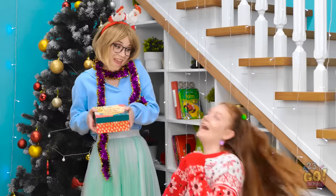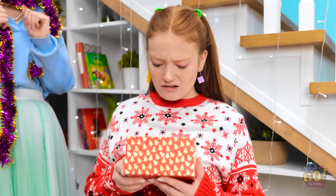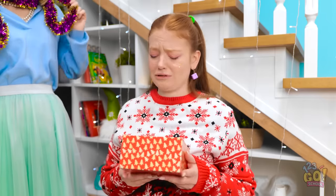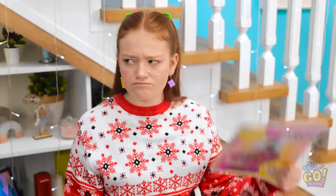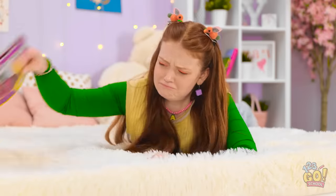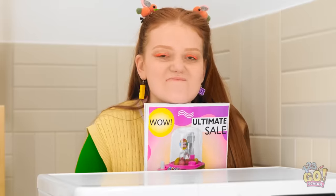Whoa! I don't believe it! This is for you! Wow! Thanks, Mom! What's this? A snow globe? What am I supposed to do with this? You don't like it? I wanted this! Why would Mom do this to me? I'm not giving up. She just needs a little more convincing. It's all about persistence.